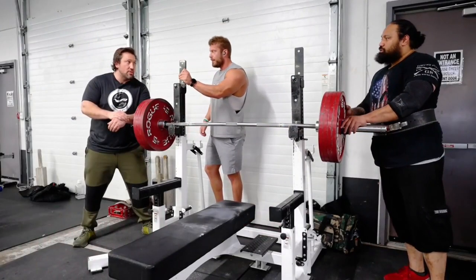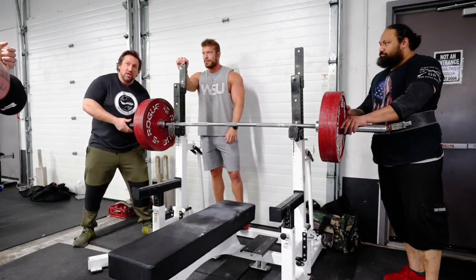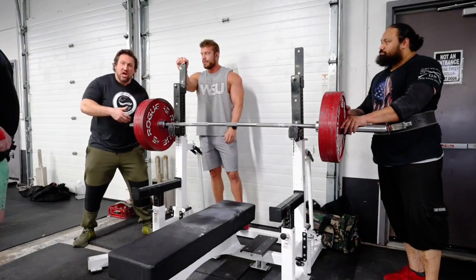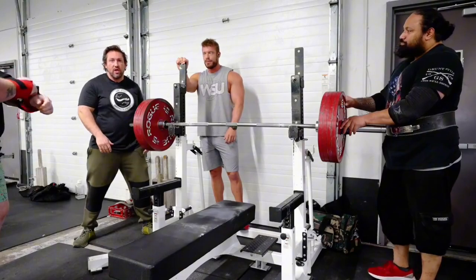The only one that should be touching the bar is the main spotter back here. The side spotters are just for support. If they touch early, it can knock them off balance and it can cause injury. So this is the main spotter right here on a three-man spot.